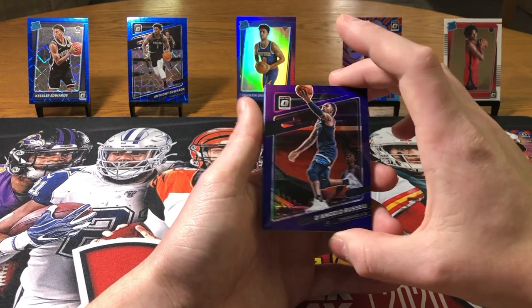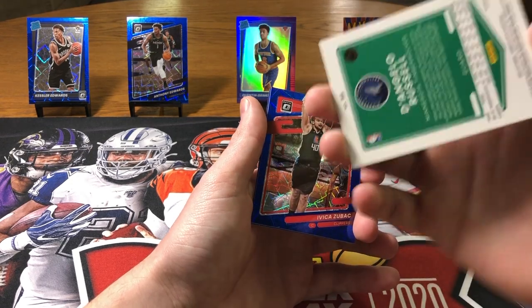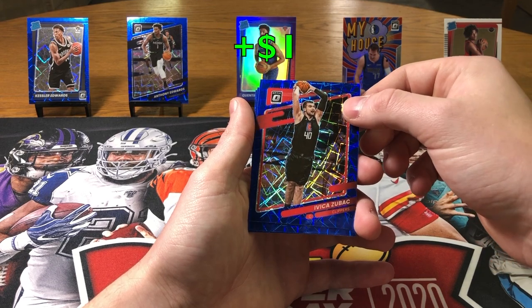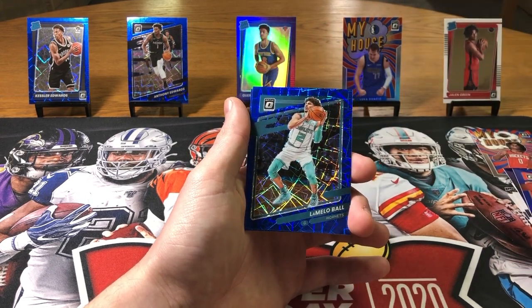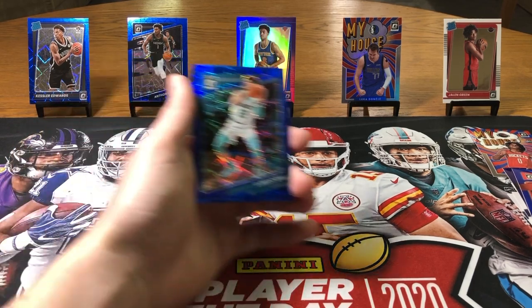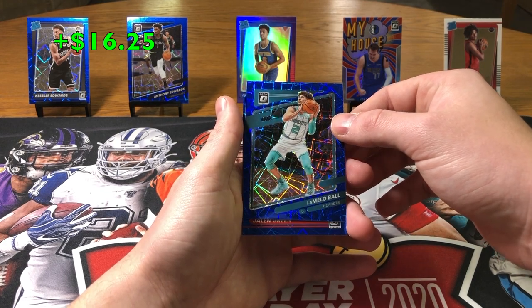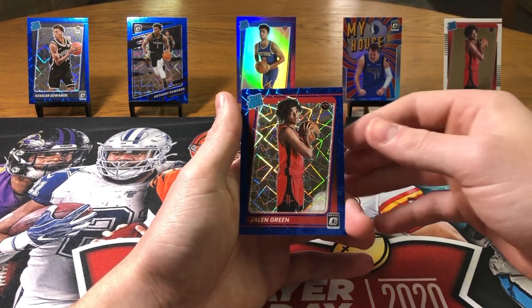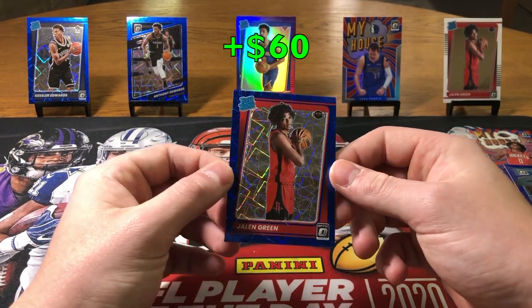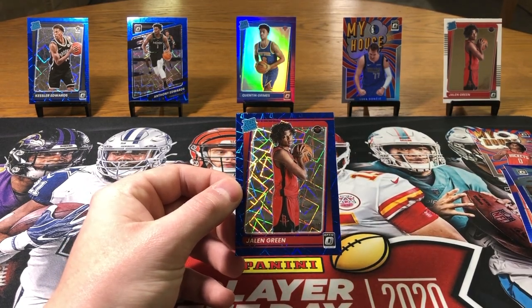And a purple D'Angelo Russell — that's not bad. Are they numbered? No, they're not. We got LaMelo and Ant — we're just pulling the second year studs right now. We're not pulling the color good rookie studs, we're pulling the second years. Last card mojo — Jalen Green Blue Velocity! That is a great way to end the video. That is a banger. Boom.